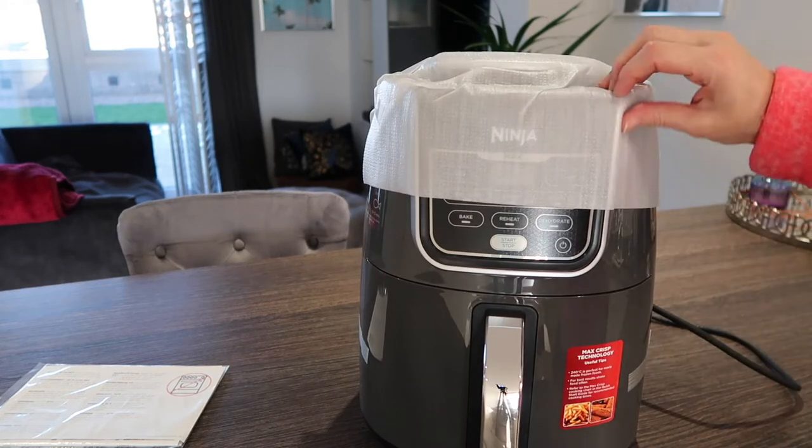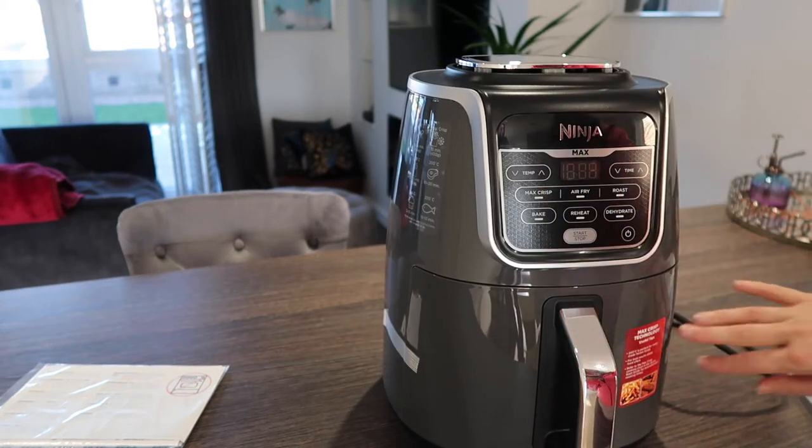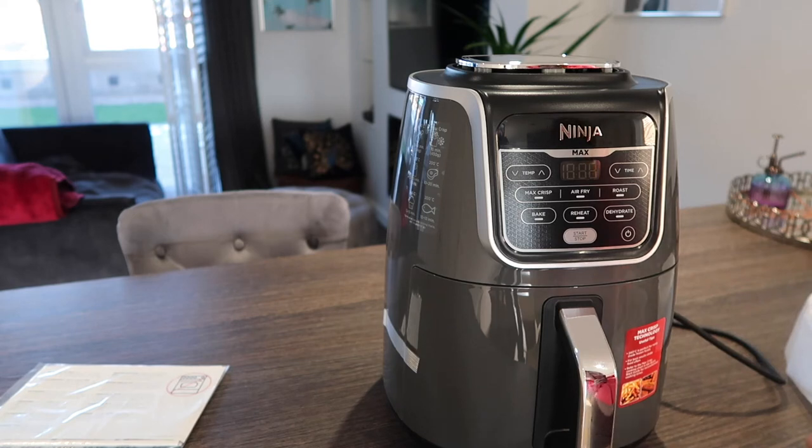It's a really nice colour as well. Look how sparkly, clean and new it looks!